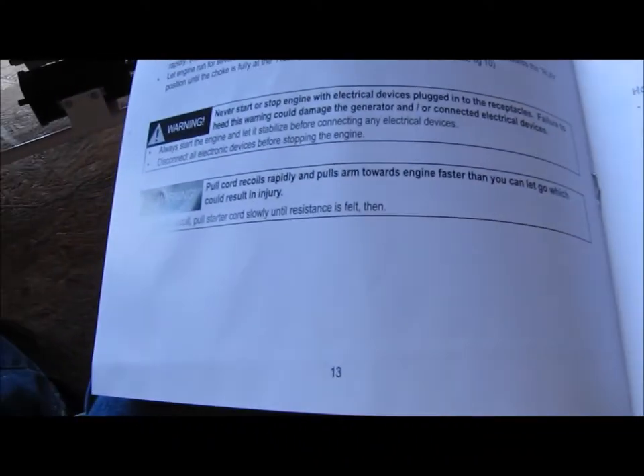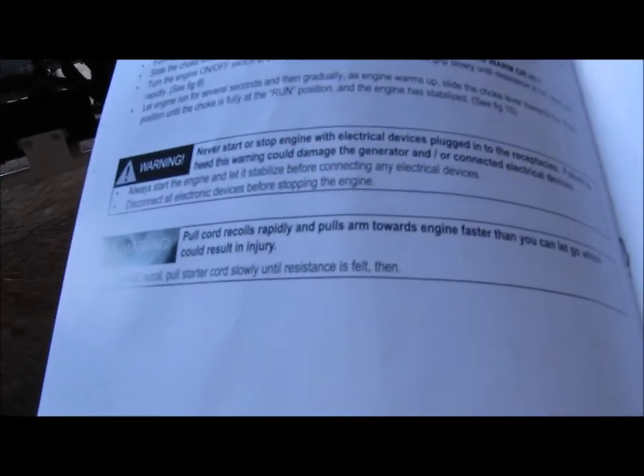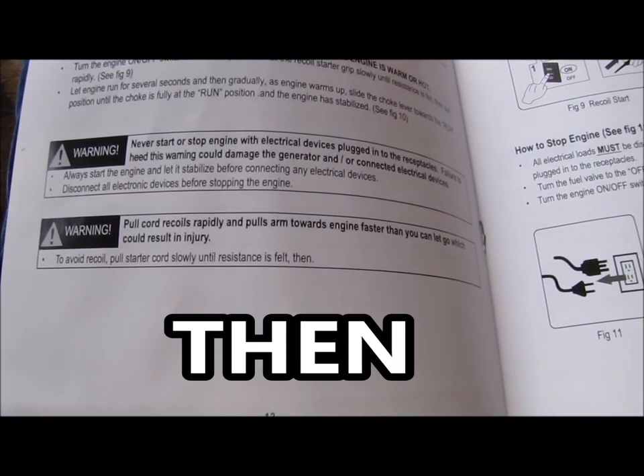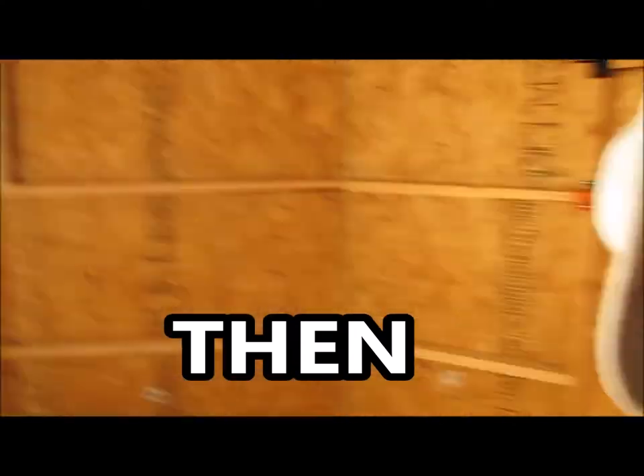Again: pull cord recoils rapidly and pulls arm toward engine faster than you can let go. And the explanation in the manual is: to avoid recoil, pull starter cord slowly until resistance is felt. Then. Period. Then what? The sentence just ends there — I ain't kidding you guys. To avoid recoil, pull starter cord slowly until resistance is felt. Then. That's it. I don't know — call your mother. Caution: do not connect three-phase loads to generator, because this generator doesn't support three phases. That makes sense.